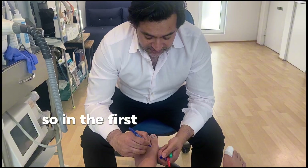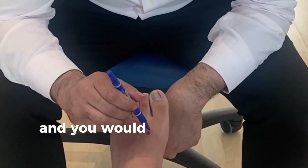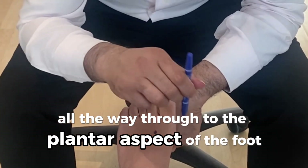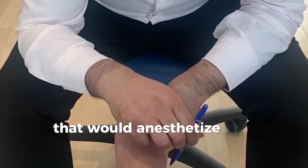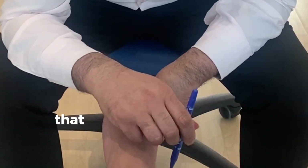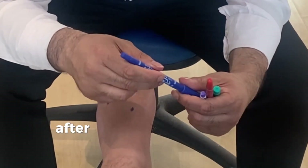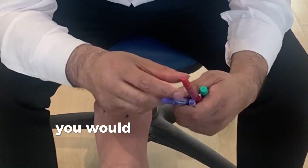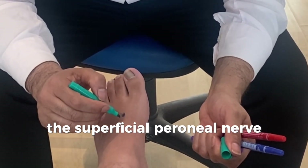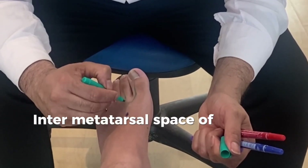In the first and second intermetatarsal area, you would do an injection here and take that needle all the way through to the plantar aspect of the foot. Once you reach the plantar aspect, you put in a bolus of a couple of mil — that would anesthetize the medial plantar nerve. After that, you come further up and anesthetize the superficial peroneal nerve and the deep peroneal nerve. The deep peroneal nerve is basically in the intermetatarsal space of one and two.